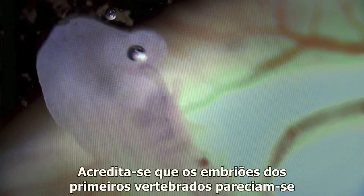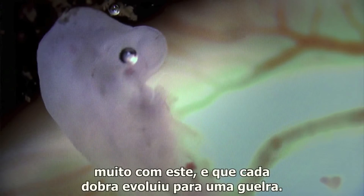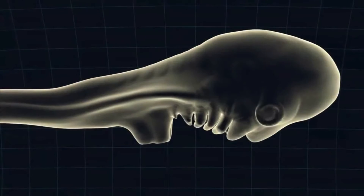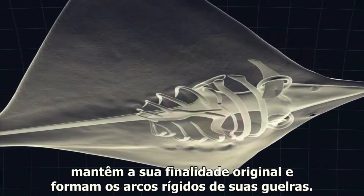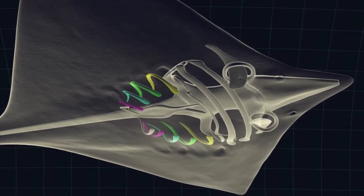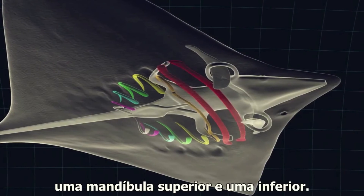It's thought that the embryos of the earliest vertebrates looked much like this, and that each fold developed into a gill. In a skate embryo, the folds furthest from the head keep to their original purpose and form the rigid arches of its gills. But the nearest fold has been adapted to form an upper and lower jaw.